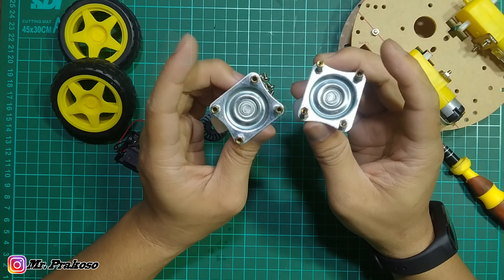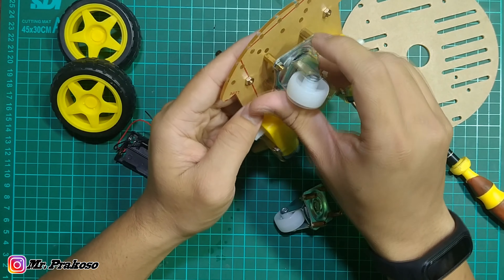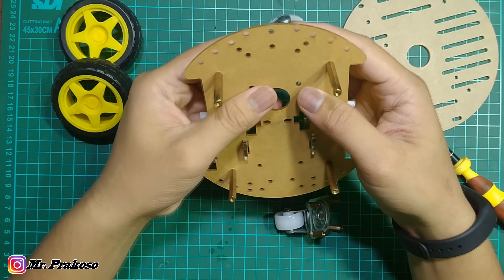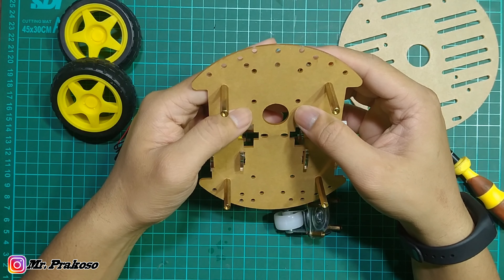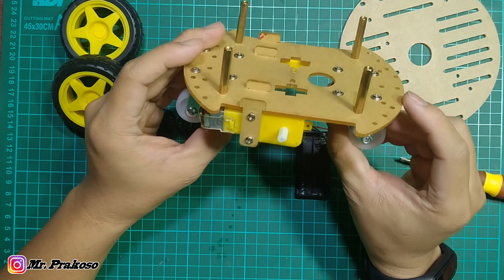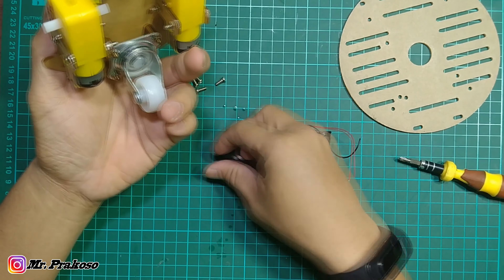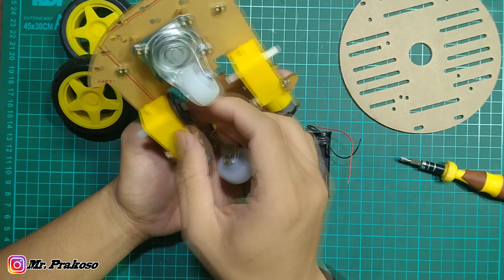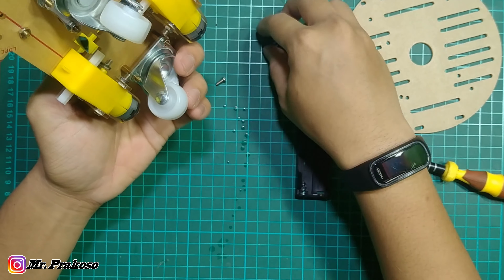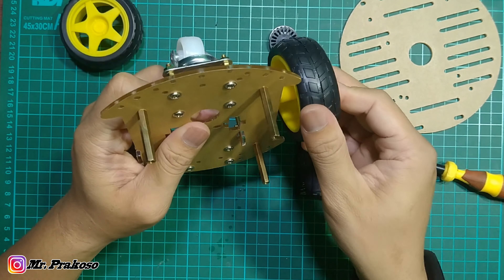Nah ini kita singkirin dulu. Untuk bagian ini kita pasang spacer 1 cm-nya dulu, seperti ini. Nah ini udah gue pasang, jadi bentuknya seperti ini — tempat spacer yang udah kepasang. Sekarang kita pasang bagian bawah, pastikan lubangnya sejajar semua. Oke guys, ini udah kepasang rodanya, bentuknya seperti ini.